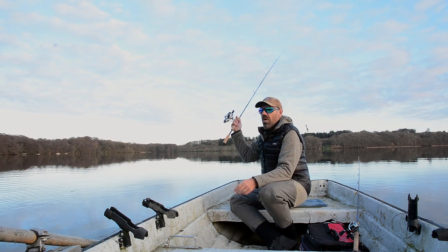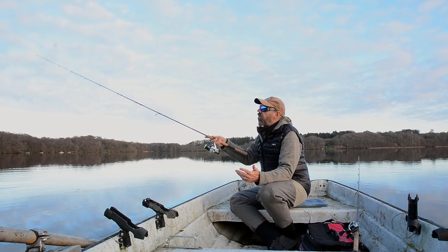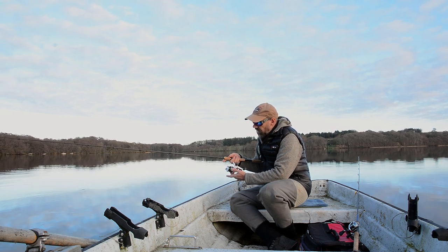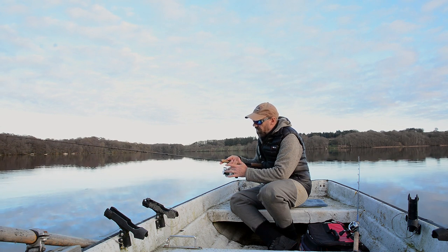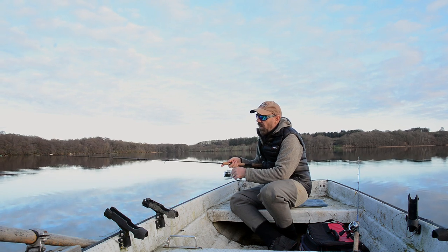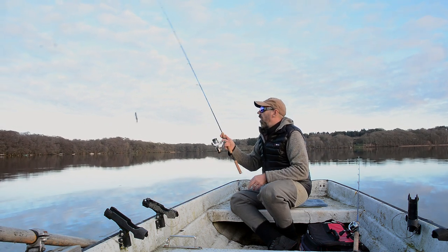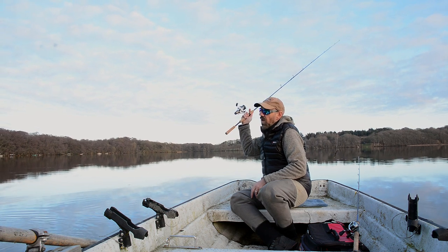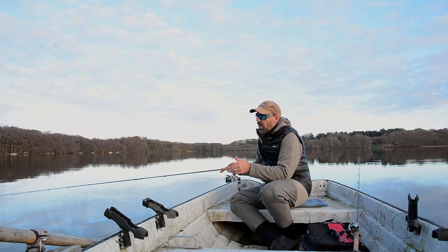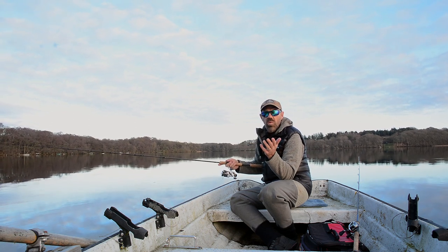This is the cast. Move the rod backwards, load the rod as I told you, go forward and release. Engage the reel again by cranking in the handle so the bail goes into place and grabs the line. I'll show you one more cast — backwards, load and release. And I'll show you what that looks like in slow motion as well.